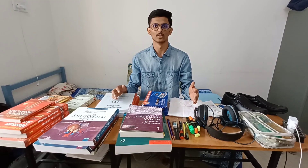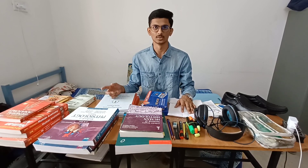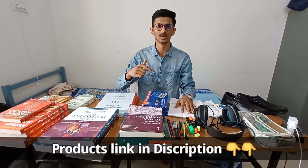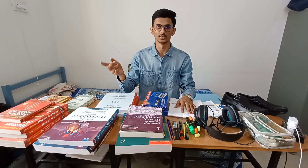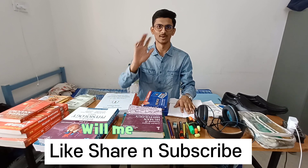I hope you like this video and it will be useful. Please like, share, and subscribe. Bye!